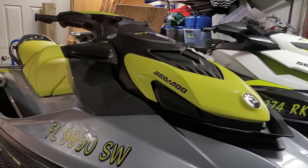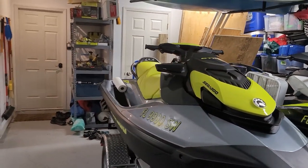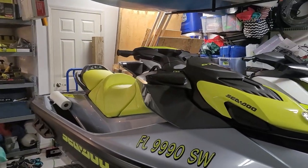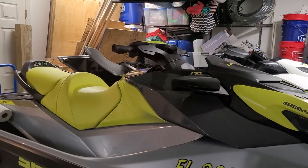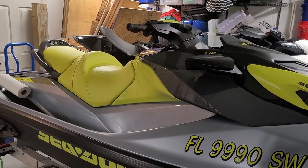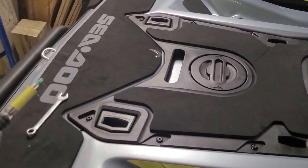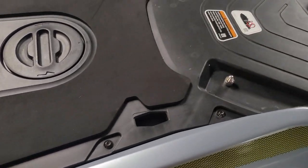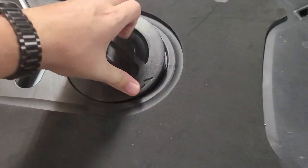Whatever you take out, you replace exactly. First things first, we're going to get the seat off — should be pretty easy if you own one of these. With the seat removed, the next thing you want to do is take out all of these little screws on here. Don't forget there are some here in the tow bar mount — three of them there as well.